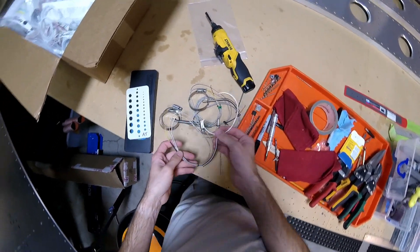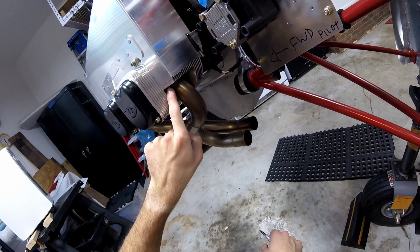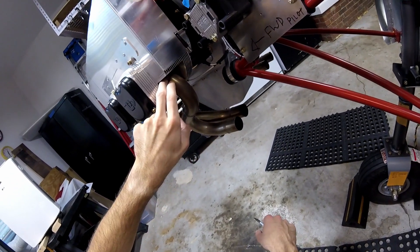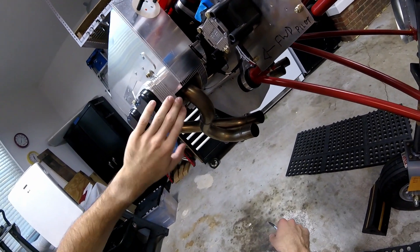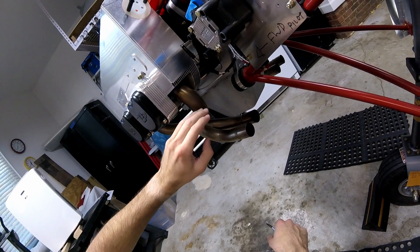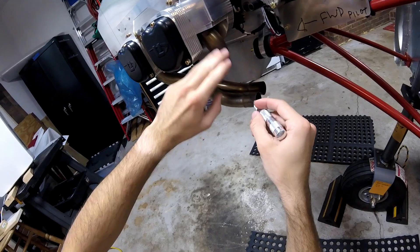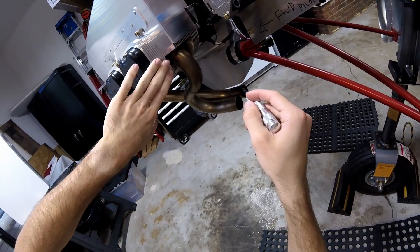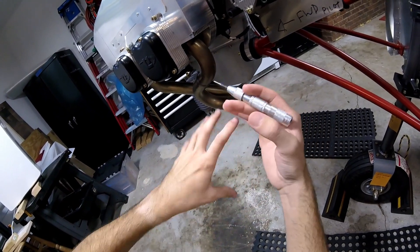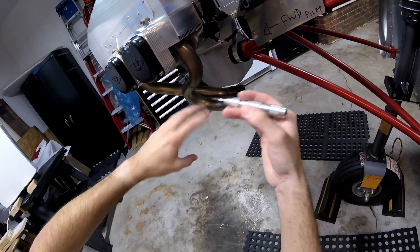I've already used a measuring tape to mark out about 3 inches from the actual cylinder head where the exhaust comes out. That seems to be the mark that works best for the way these are bent. The main thing is not necessarily how close to the cylinder head they are, but that they're all at the same distance, so I get equal, accurate readings for all of the cylinders.